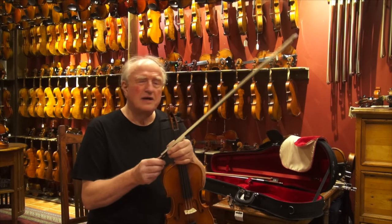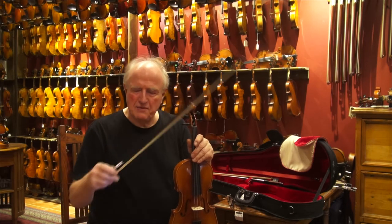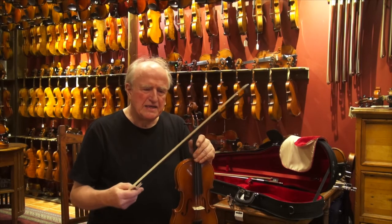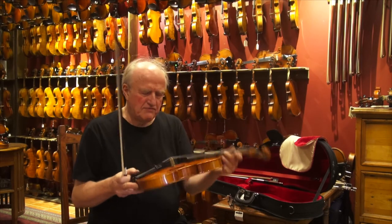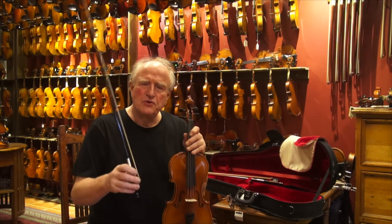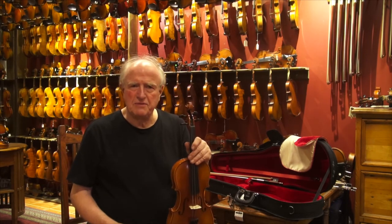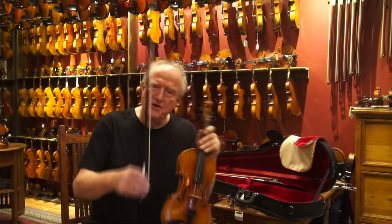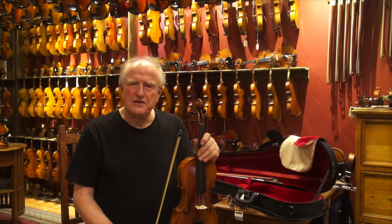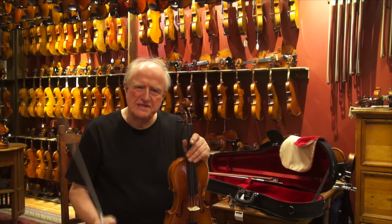By the way, it comes currently with a fiberglass bow. It looks a bit like carbon fiber — it's very black — but it's fiberglass. I believe that may be revised perhaps later on. I give the customer the option to either go with the fiberglass bow or we put one of our timber bows with it. First I'll play this violin with this fiberglass bow.